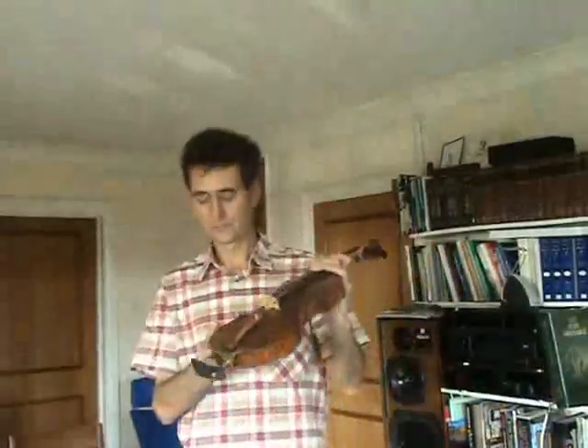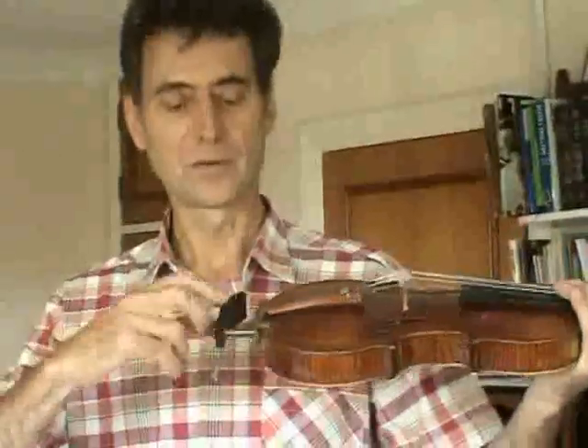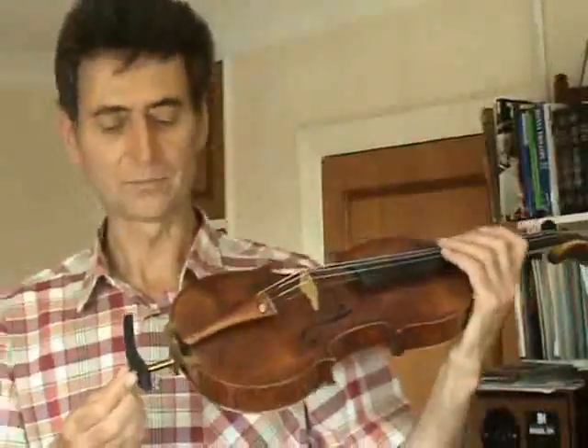Hello, I'm going to demonstrate my unique chin rest for violin and viola. The carrier unit, which is this black bit here, is attached to the violin by means of a standoff screwed into the end of the violin, rather like a cello spike on the cello.